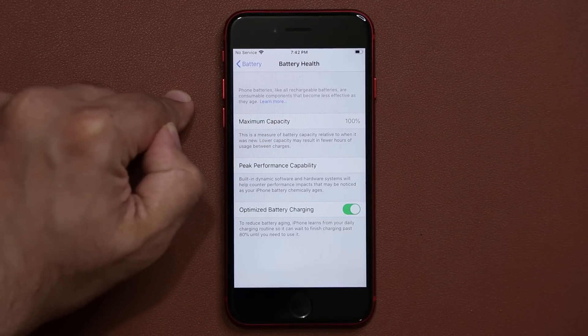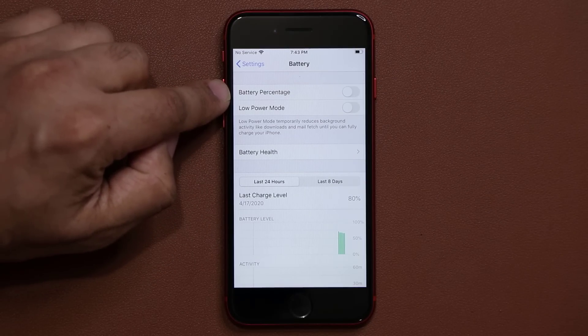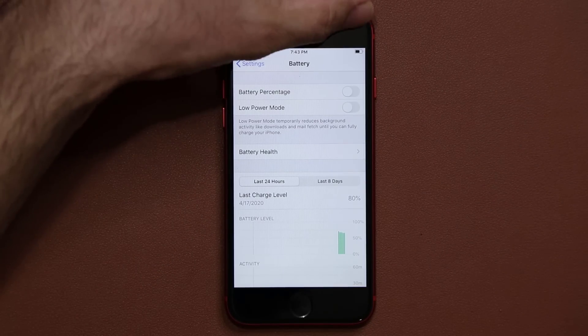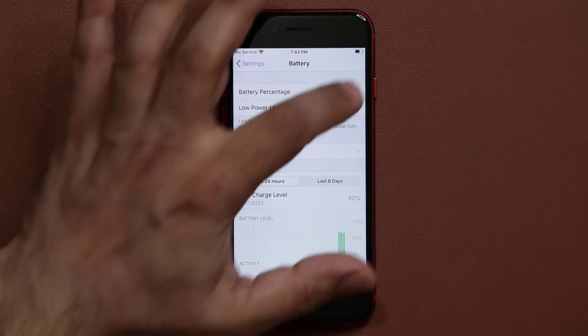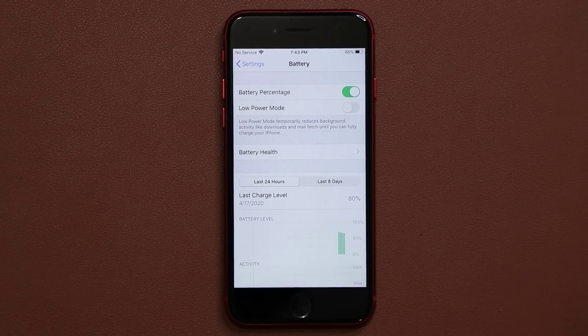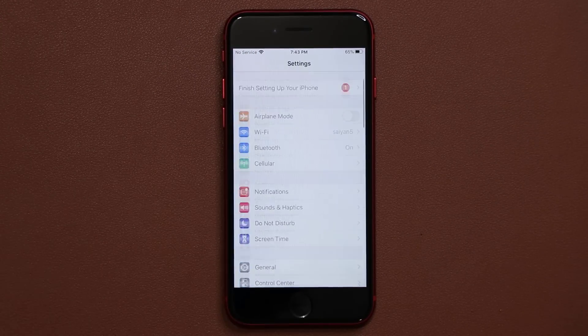The next thing you want to do is go back into the battery settings and make sure you enable the battery percentage indicator. On the top you'll see a battery icon, but it does not give you a number. When you tap on this, now I can see I have 65% battery life. That's simply convenient and easy to see.